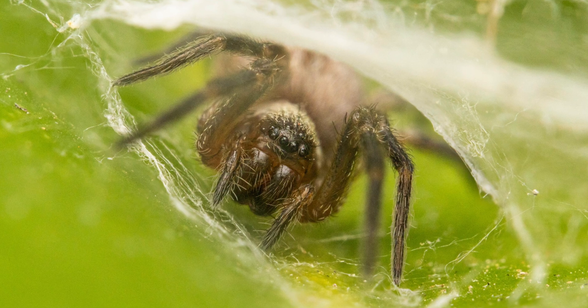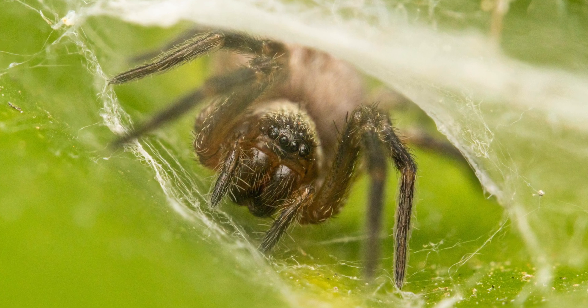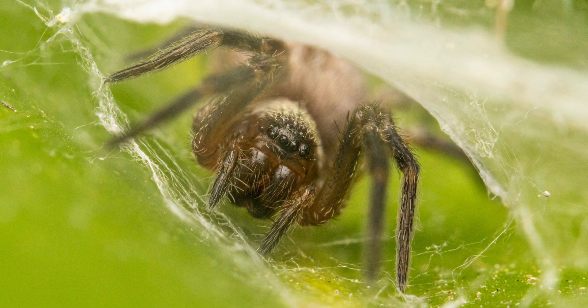This spider, by the way, is quite common in Australia and I've seen many of them on a giant Swiss cheese plant in the garden.